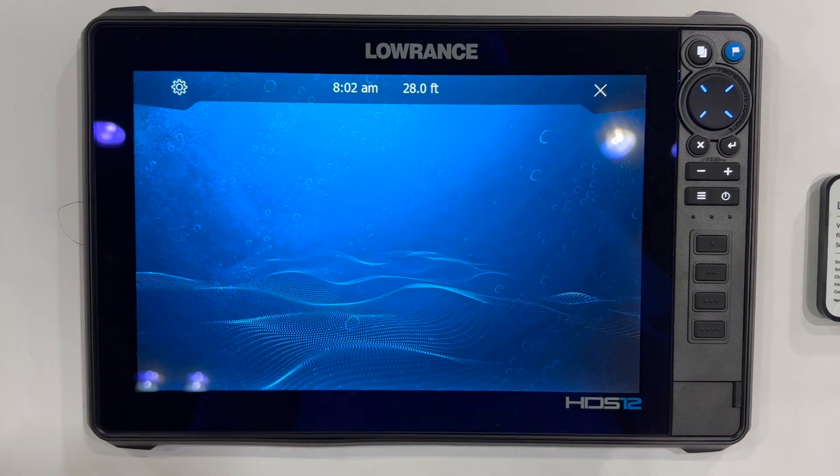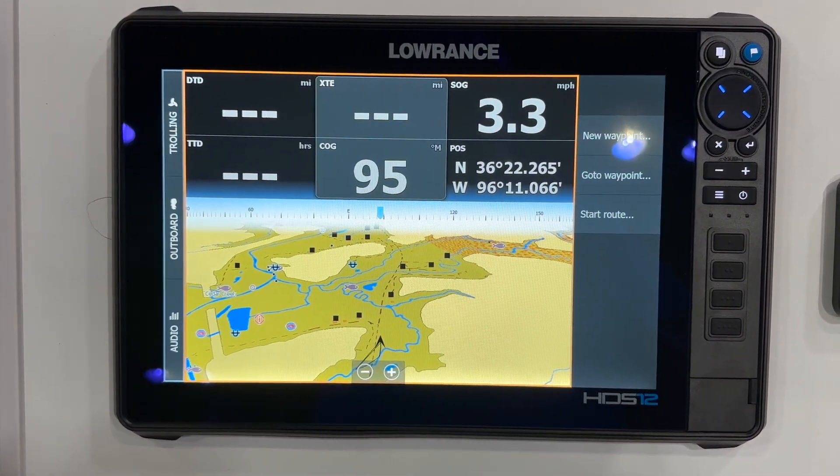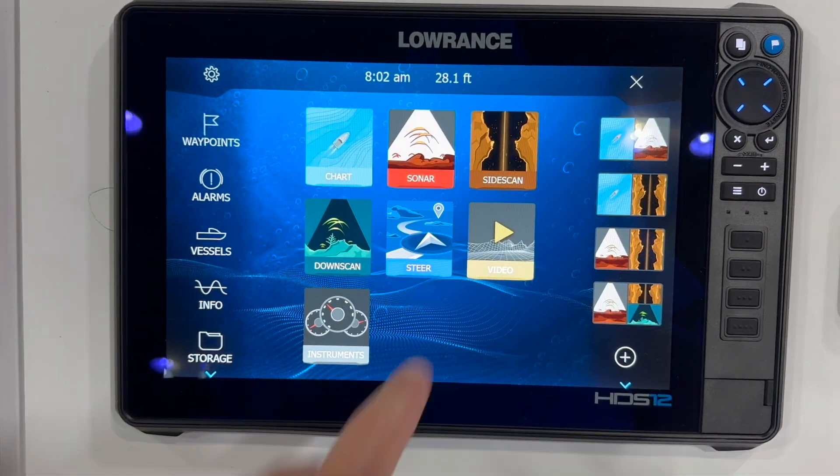The next thing we're going to take a look at is your steer page. This is where your smart trolling motor is going to tie into your GPS unit. It allows you to use the active target scout and the ghost trolling motor 360 chart overlay.